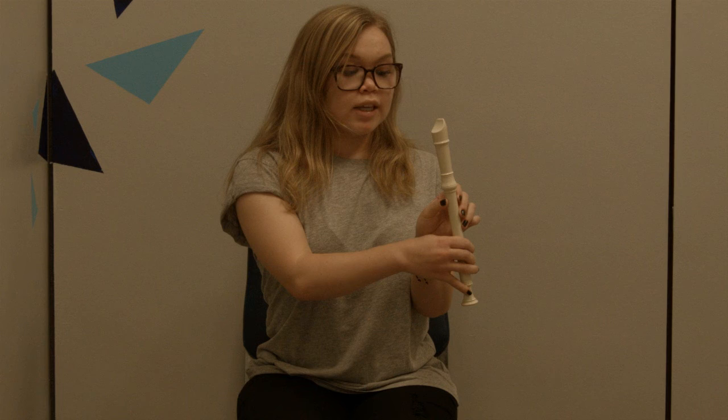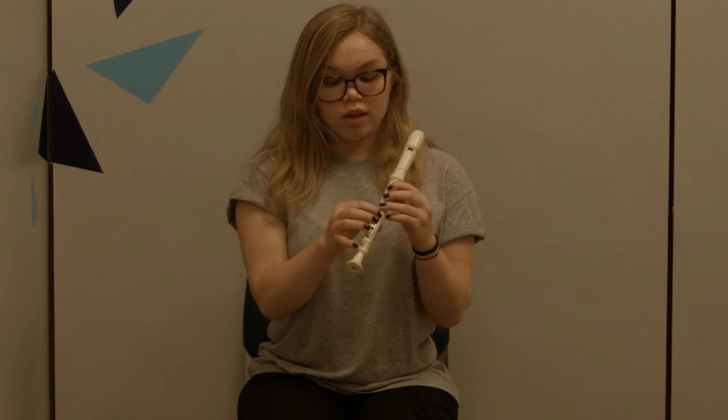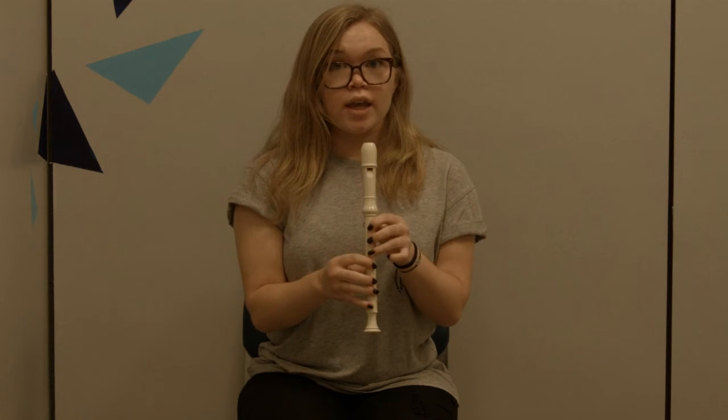For a D, you're going to keep your thumb planted, all of your first three fingers down, and then you're going to place your index finger, middle finger, ring finger, and pinky down.